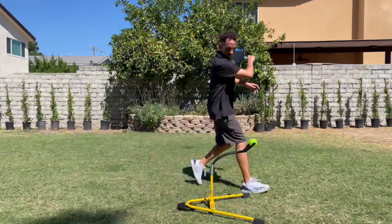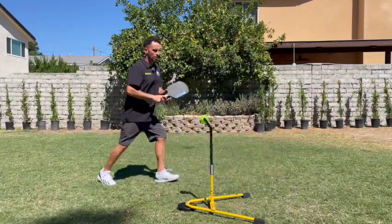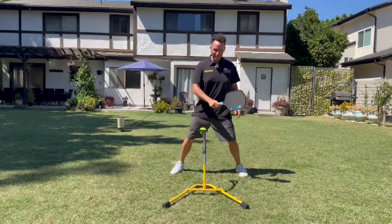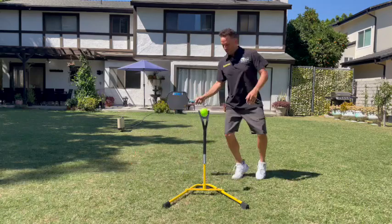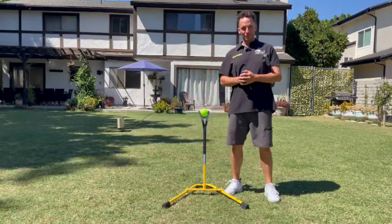You're moving, working on your return, your dinks, your resets — everything on a moving ball with your footwork. It's a complete pickleball simulator from the comfort of your own home, and it's totally portable — you can take it anywhere.